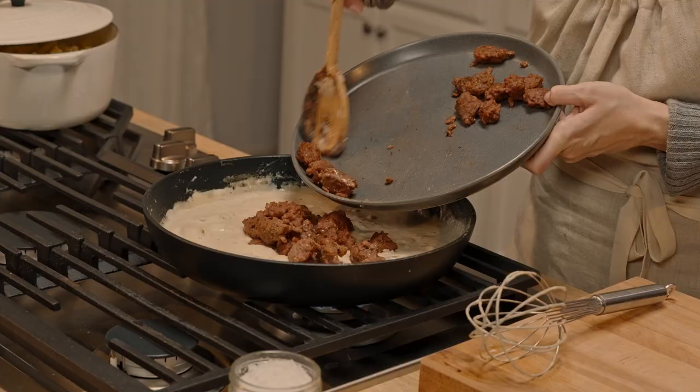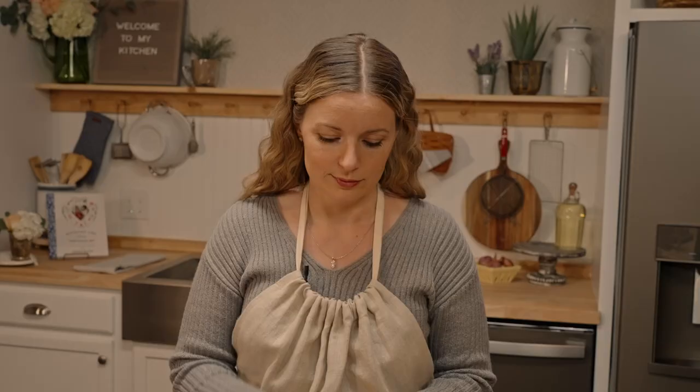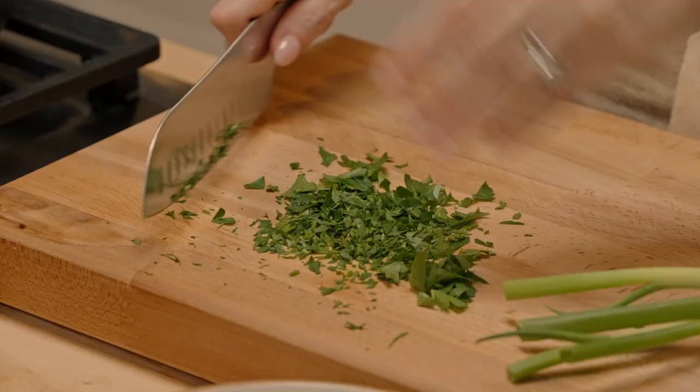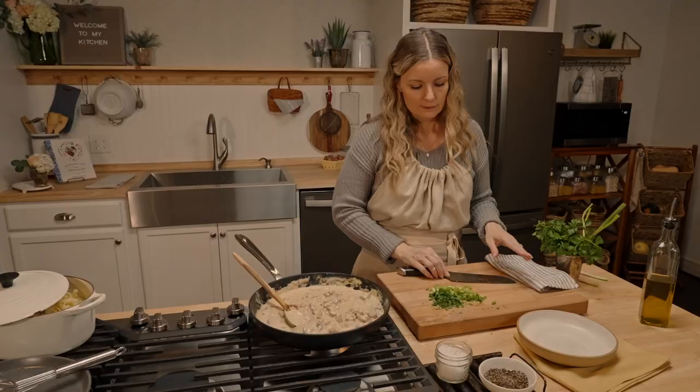Protein goes back into the sauce and then you just gently heat it for a couple of minutes and you're ready to eat. I always have flat-leaf parsley and green onions on hand, but you can use thyme or sage — whatever you have. You're just looking to add a little bit of color to the dish because it really is beige on beige. Stir some in and save some for garnish.